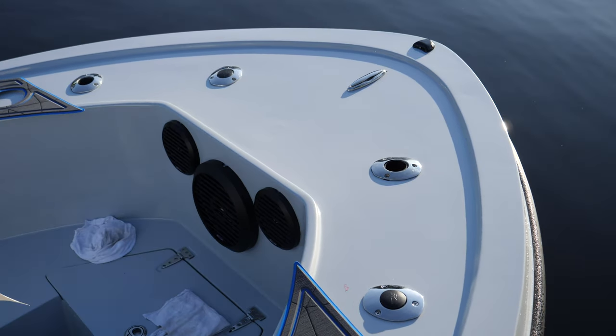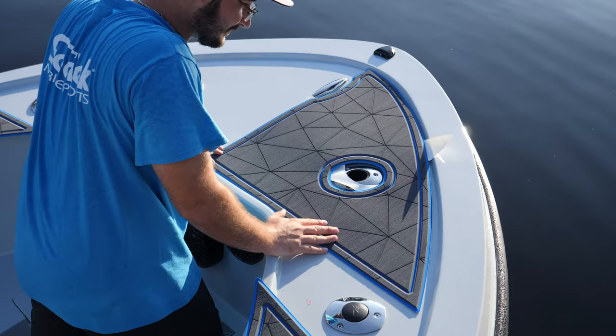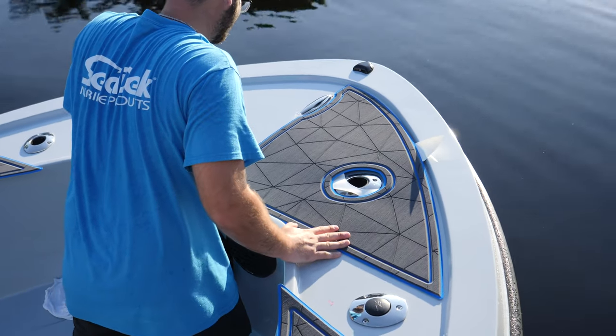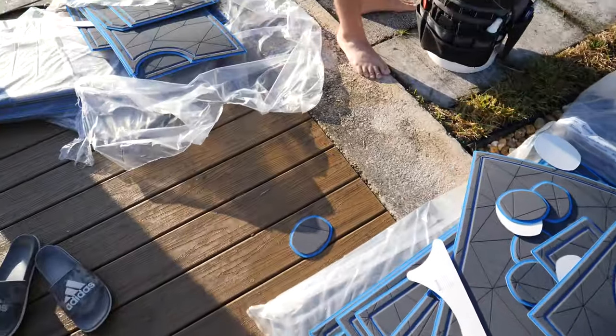My guy Nick is up there right now, putting the first piece in. We've been going back and forth on the design, really making sure this Seadeck kit was a one-of-a-kind overall package. I've seen it on the computer and in my head, but haven't seen it on the boat just yet. It's a high-end material that doesn't absorb water. A lot of people think Seadeck ends up mildewing and smelling, but it's really a great product.